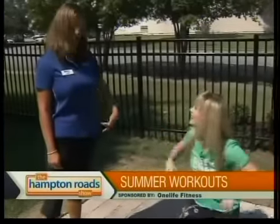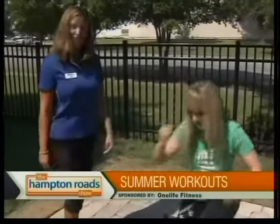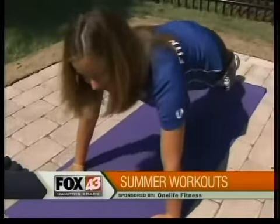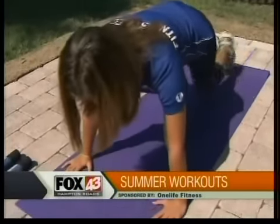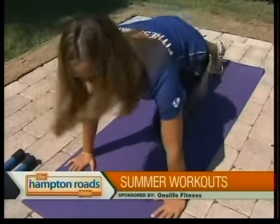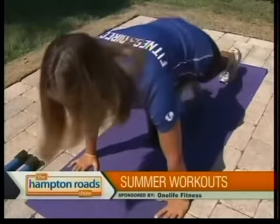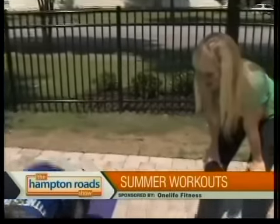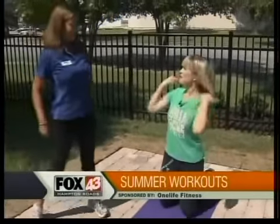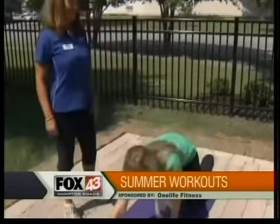Now from that position, you can go straight into our next exercise. It's called a mountain climber. This is a little bit of cardio, also some lower back and abdomen. So start up in this position, tuck one knee in, quick switch. That's going to definitely get your heart rate up. Absolutely. This is a good substitute if maybe you don't have a treadmill at home — just do a couple of these mountain climbers.